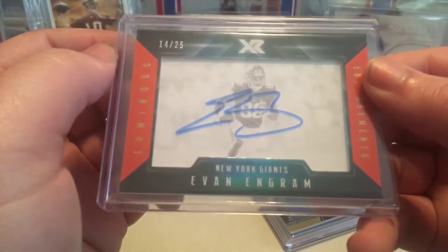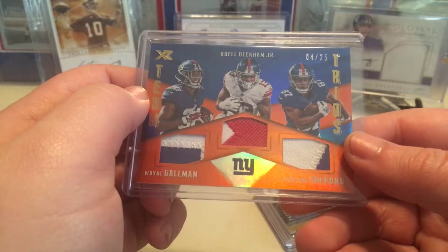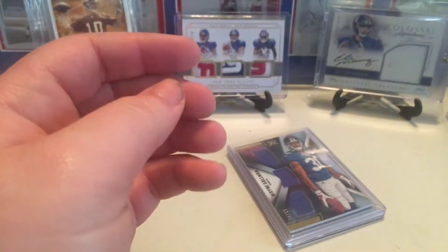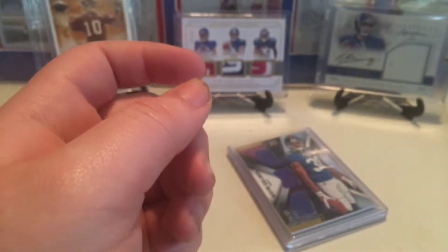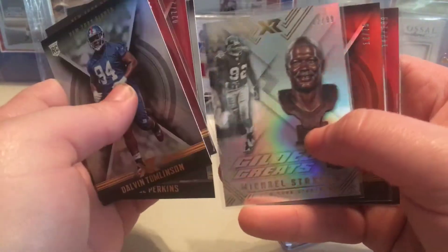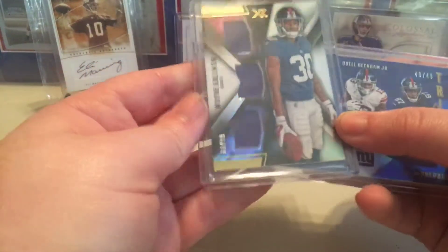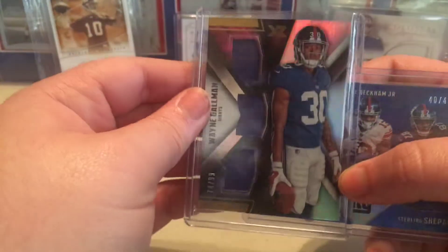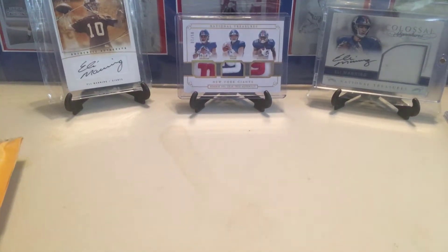This was an Evan Ingram orange out of 25 — really nice. Team Trios, 4 of 25: Odell, Wayne Gallman, and Sterling Shepard. And just a base Davis Webb patch card out of 75. And then these two: Wayne Gallman Trio Patch out of 99, and another Trios out of 49. It wasn't that expensive of a break either, so I'm happy about that.